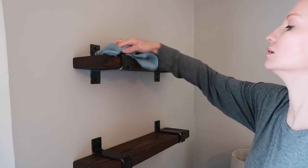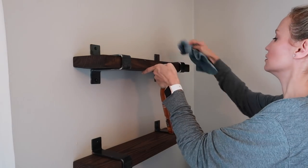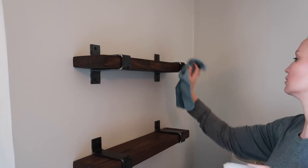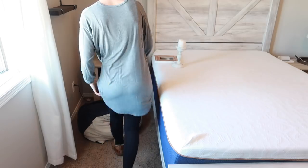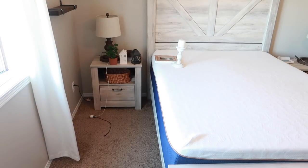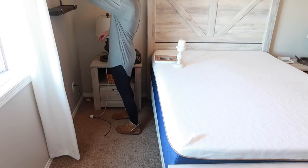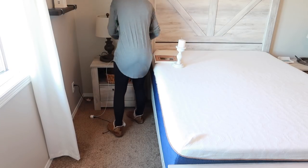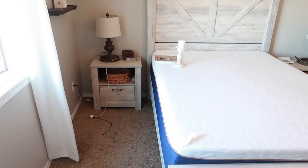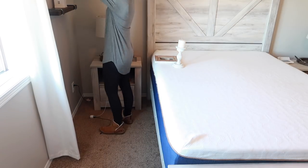I actually did an entire master bedroom makeover video a few months ago and I can link that above if you haven't seen it already. Basically what I did was paint the walls, change out the furniture and the decor, and it turned out really good — I'm really happy with it. So I'm not going to be changing everything out completely; I just want to add a few touches of spring here.